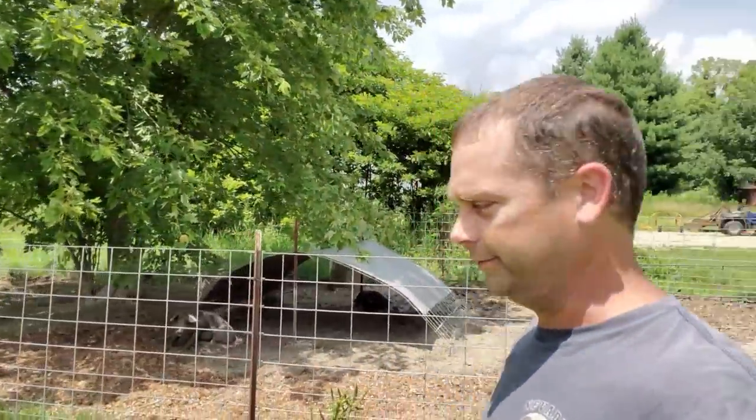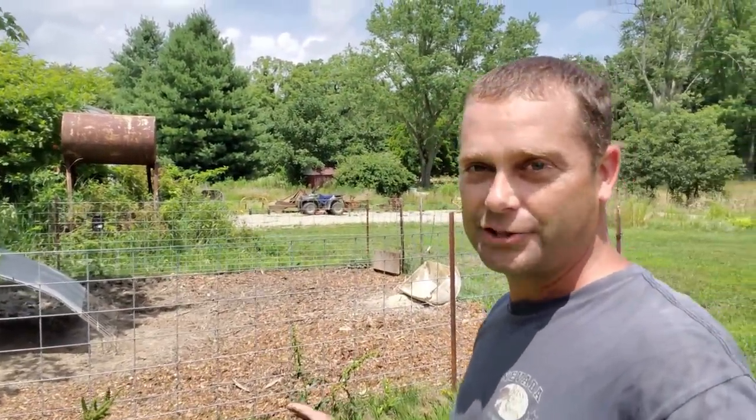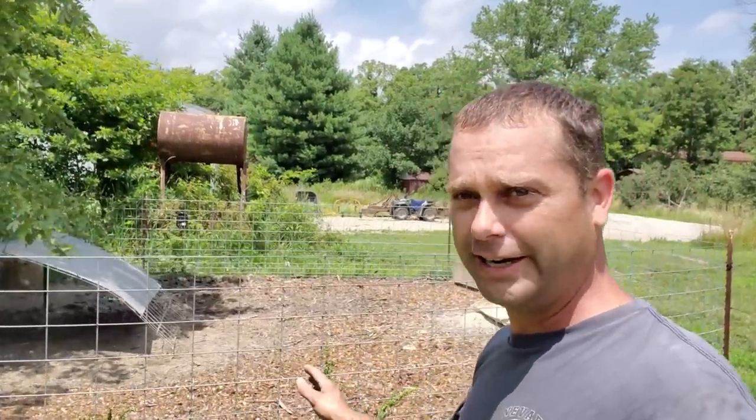I recently had a subscriber suggest using the wood chips in the pig pen. He said that the wood chips would actually knock the smell of the pigs down. So I tried this before our 4th of July cookout — I put three bucket loads of wood chips in here.